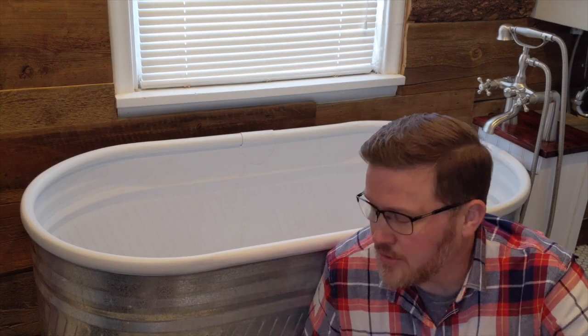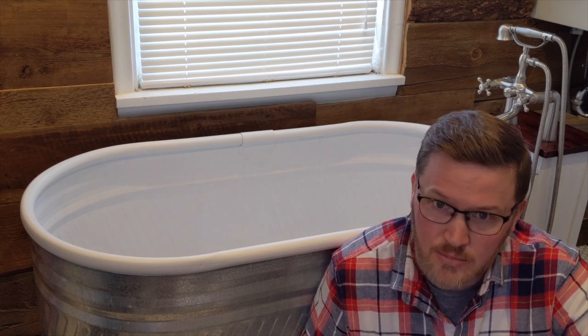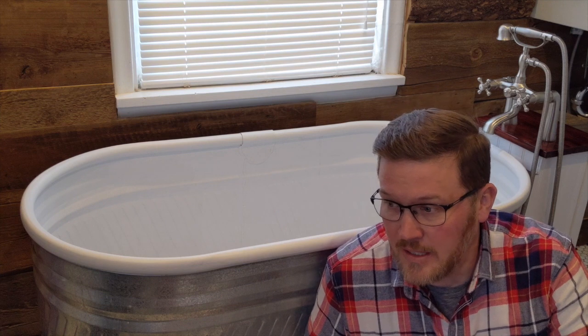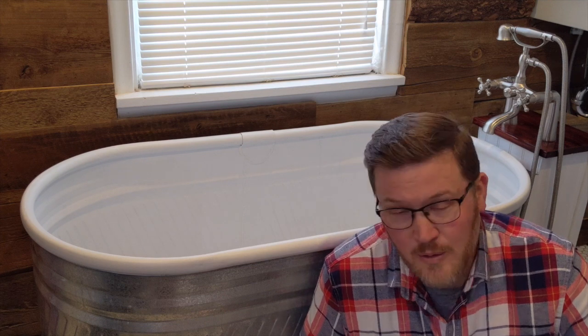All in all, the trough is in the $80 range and the paint is in the $20 to $25 range — way cheaper than you'll ever find with a standalone deep bathtub. The faucet you have to purchase anyway whether you're buying or building, and there are very expensive and very cheap options, so that's up to you. You can't get a bathtub of this size anywhere near the price of building your own out of a trough.